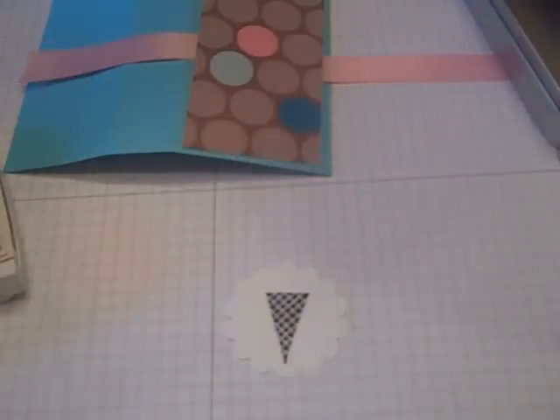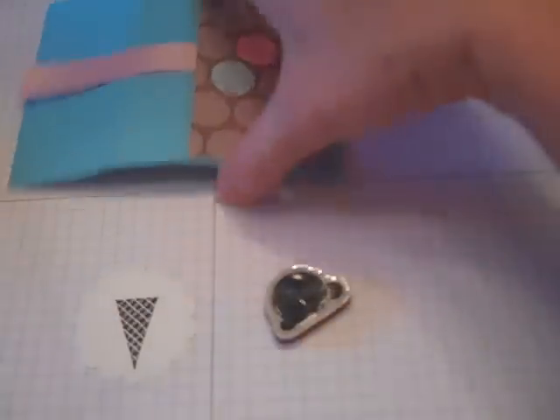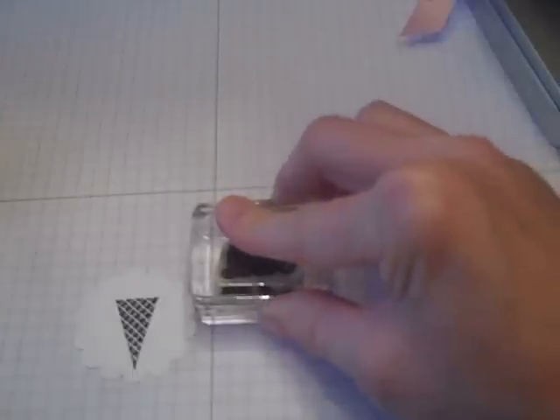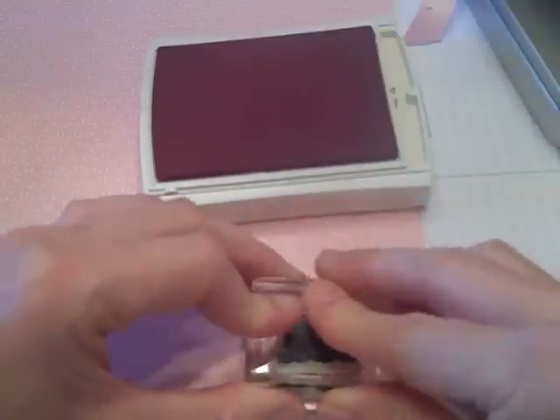Then I wanted to take the second image, which is the ice cream itself. Again I'll lay it down on grid paper to make sure it's lined up and push that down onto my stamp. I decided to take some more designer series paper with a coordinating ink so I can see it once I stamp it, and stamp my ice cream image on there. I got a solid image but with a little something underneath, so in case the ink didn't totally take I'd have another image underneath to give it a dimensional look.